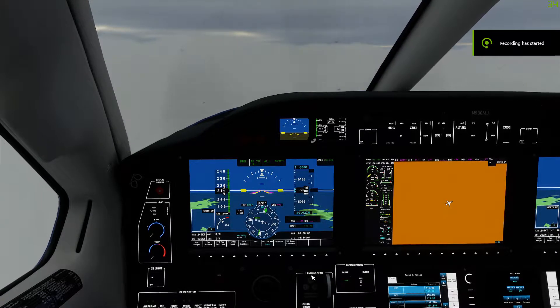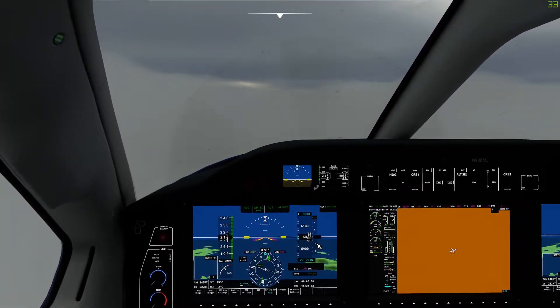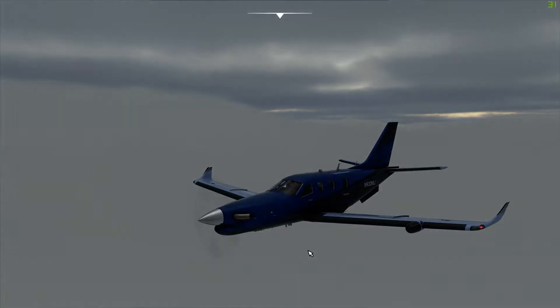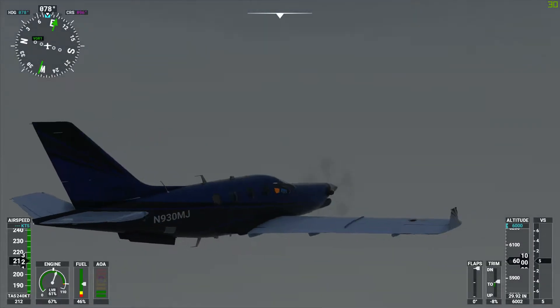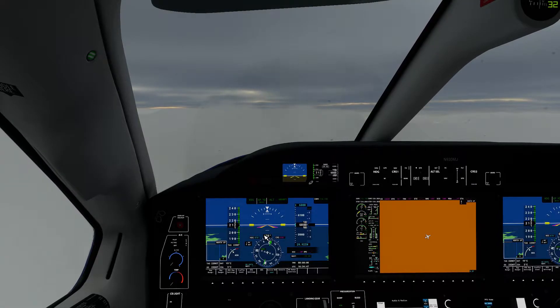Hey guys, welcome back to another video. Today we're going to do holding patterns with a VOR in the TBM 930. This wonderful livery, and there's no better place to do it than St. Martin. We're holding here at 6,000 feet and we're going to do a holding pattern. In this video we're just going to concentrate on the holding pattern. I'll put the approach as the second video, so it's going to be two parts - this is part one, and part two will be the approach.